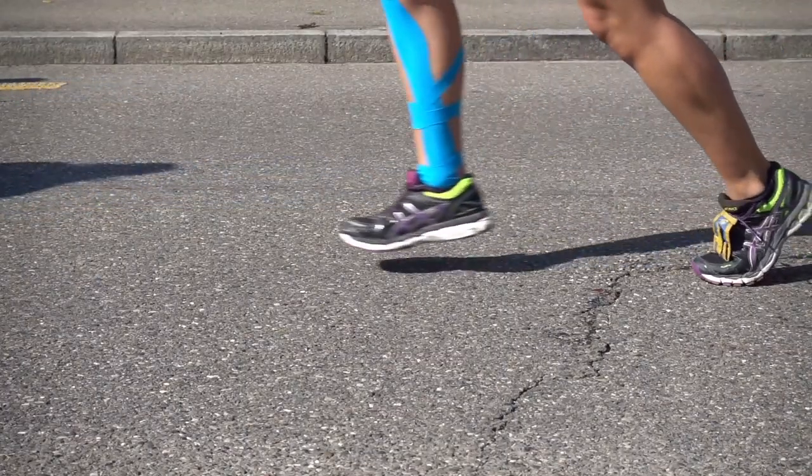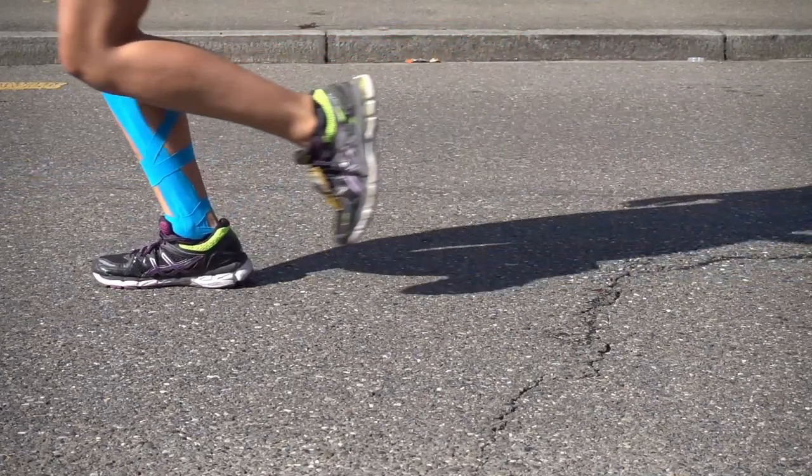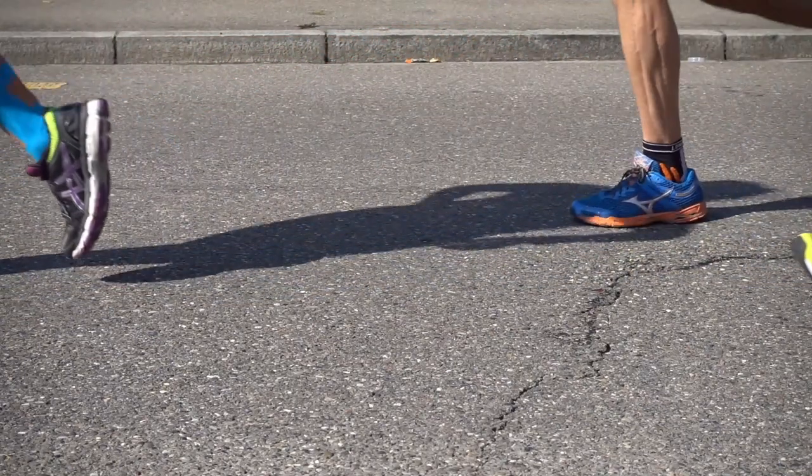Imagine trying to run a marathon wearing flip-flops. No matter how skilled a runner you are, those flimsy shoes will hold you back, making it impossible to reach your full potential. In the same way, solely relying on techniques without developing a crucial skill that sets other artists apart will limit your artistic growth.